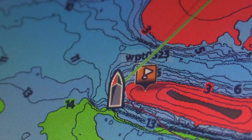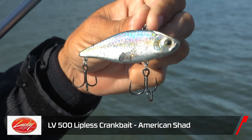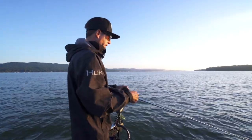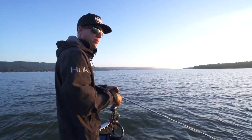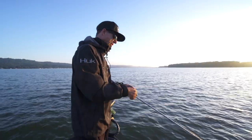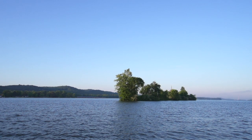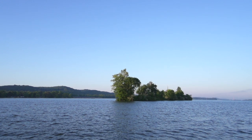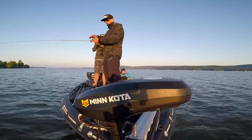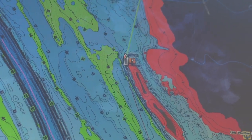I'm going to alternate between a Lipless Crankbait - an LV500 by Lucky Craft - and a Boss Spinnerbait, and see which one they like the most. When it's real shallow I'll throw that spinnerbait, and when it gets a little bit deeper that's where I'll throw that LV500. What we are fishing is just a point right here - it has a little bit of good gravel, hard bottom, shell up on top, and then a little bit of grass kind of on the edge and the side.